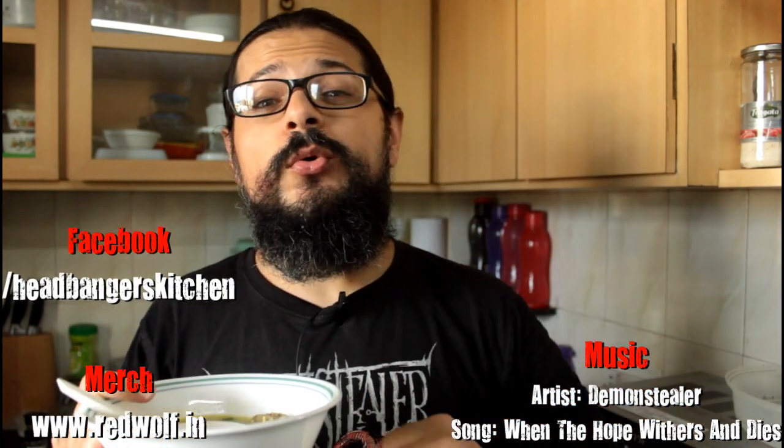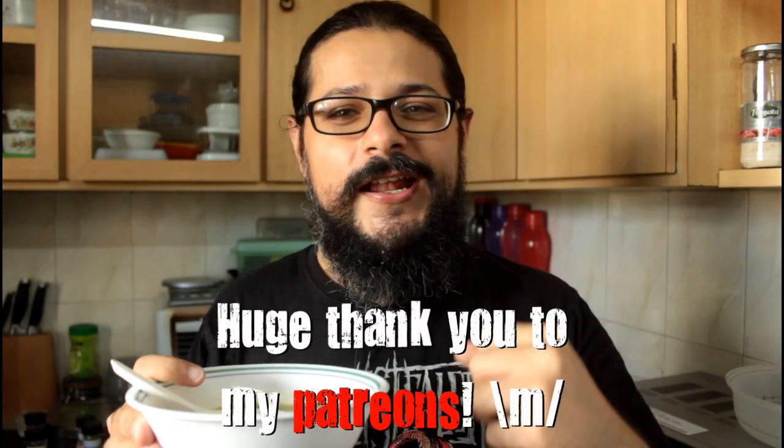I hope you will try this delightful seafood soup. I will see you on the next episode of Headbanger's Kitchen. Cheers and keep cooking.